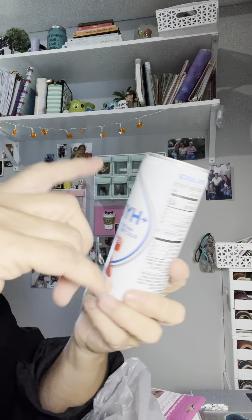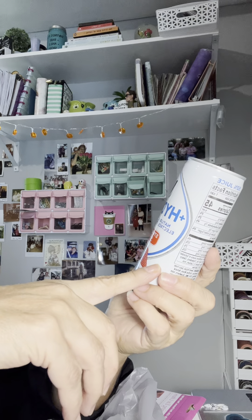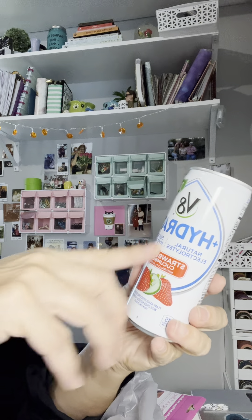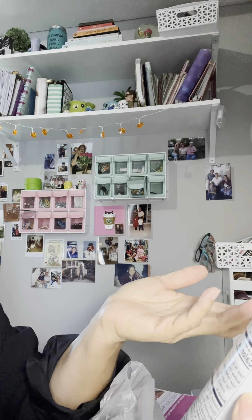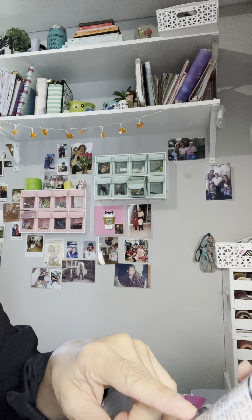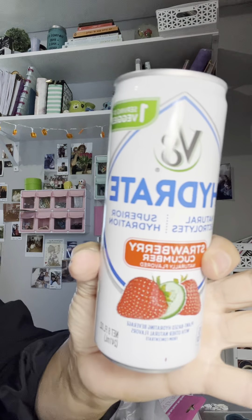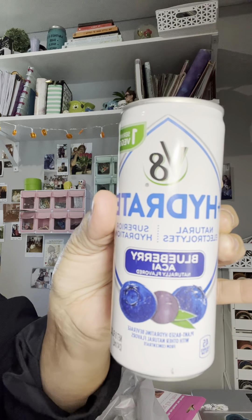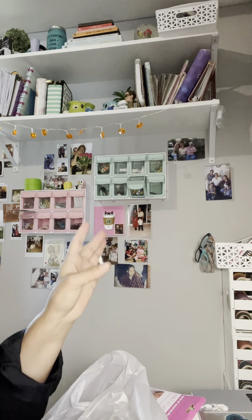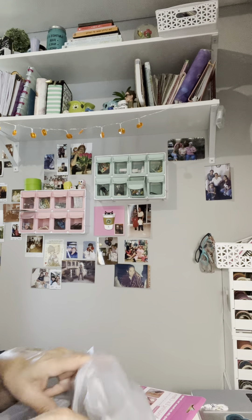These are V8 drinks - I only picked up two different ones. Natural electrolytes, superior hydration - the Strawberry Cucumber flavor sounds really good. It has one serving of veggies, the calories aren't too bad, and total carbohydrates are 11 with no added sugar. I also got the Blueberry Acai one. I actually got them for my husband. Those were literally the only two I saw - they had a lot of new energy drinks but I don't drink those.